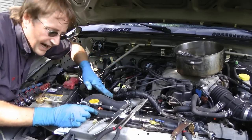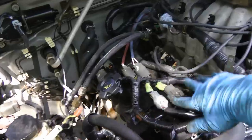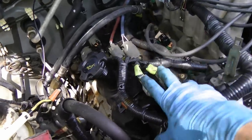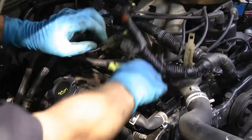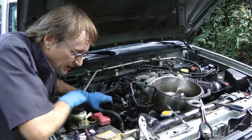And of course then you do the other side. But since this side isn't covered by the intake manifold, it's a much easier job — we just have to unplug all these wires and move them out of the way, then it just screws on and off. Once you get all the wires out of the way, you just unscrew it like the other side. This side is really easy.